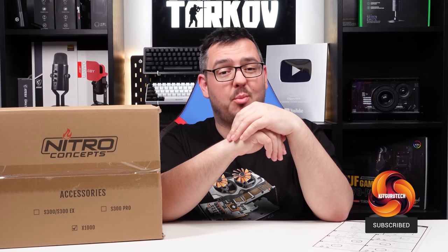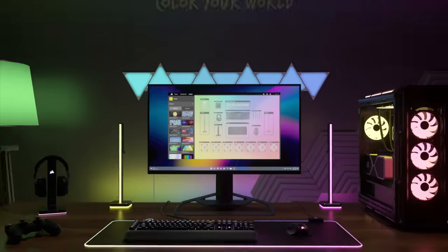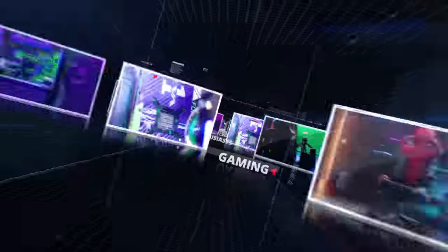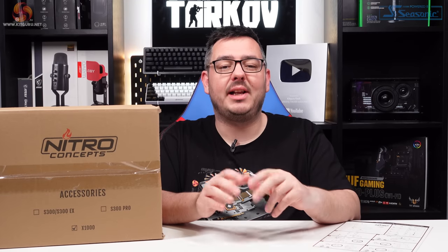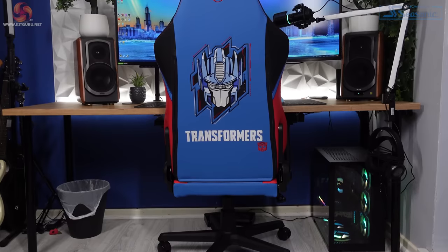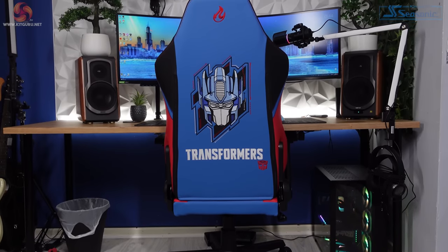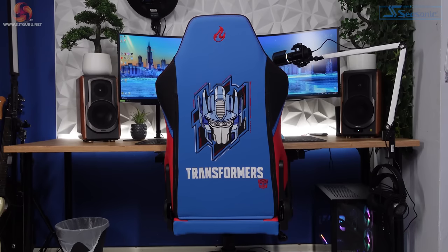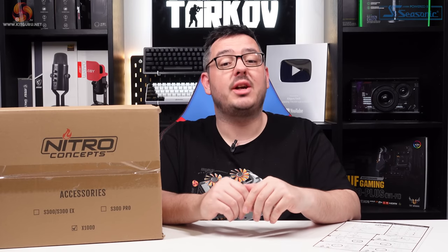This might just be the coolest product I've reviewed on the channel up to now — I'm pretty excited about this one. What was your favorite cartoon as a kid? Transformers was definitely up there for me. So when Overclockers reached out and asked us to review the Nitro Concepts X1000 Transformers Edition chair, I jumped at the chance. If only eight-year-old me could see this. I'm going to have to put my excitement to one side to give you my honest take on this gaming chair and just how it handled a chunky bloke like me.